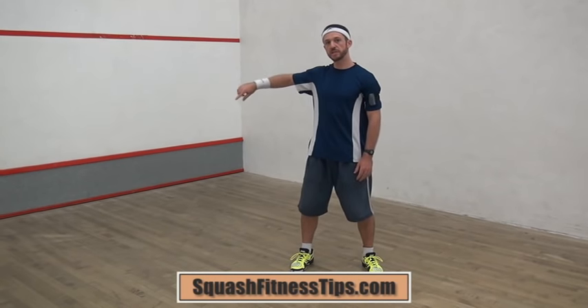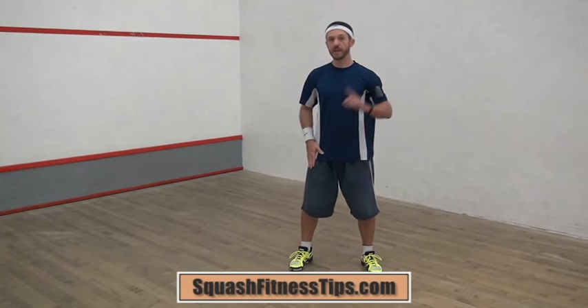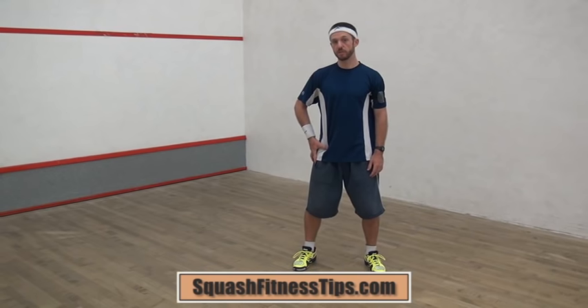All three mistakes revolve around the change of direction at either end. The first mistake is using the same leg at both ends. A right-hander will typically use their right leg because it's stronger.